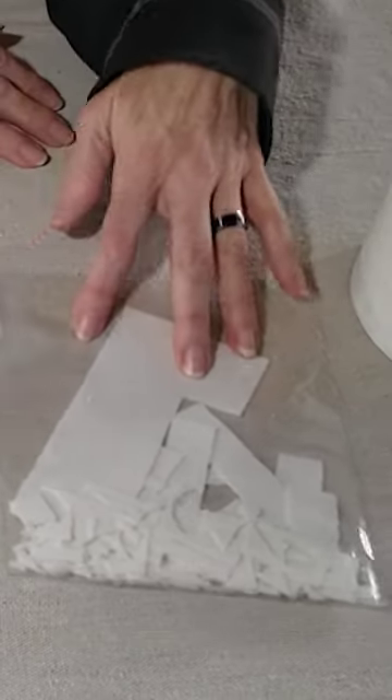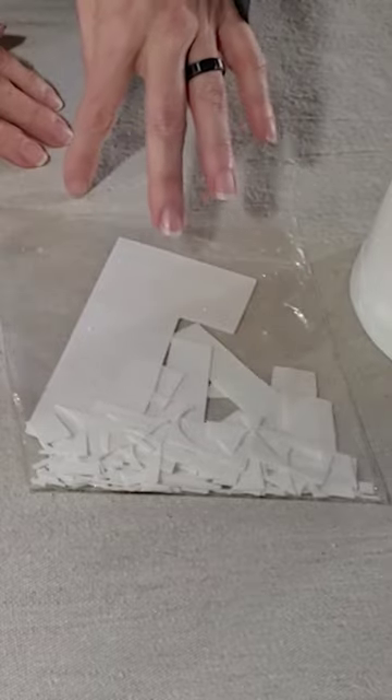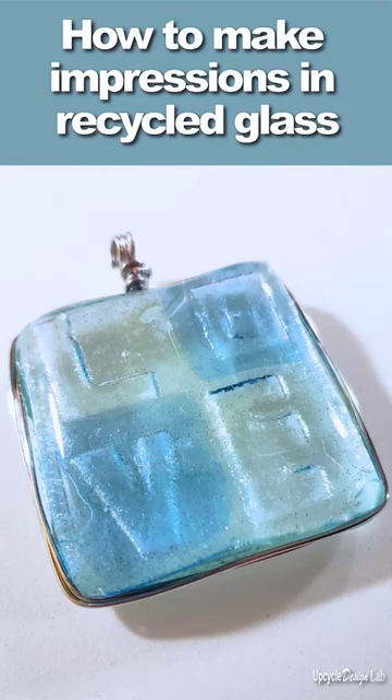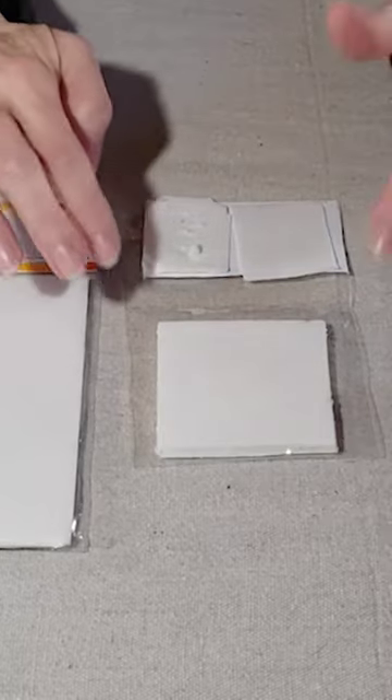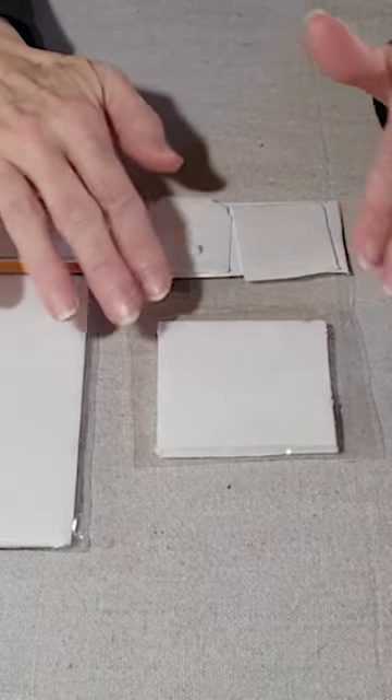The other thing is I always save my scraps, because there are ways to make impressions in glass and you use small scraps in the making of the beads.